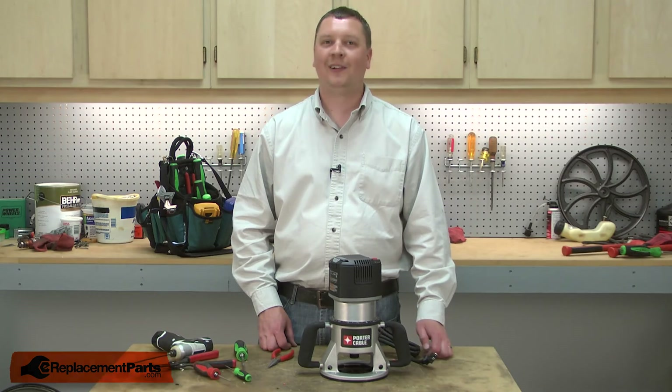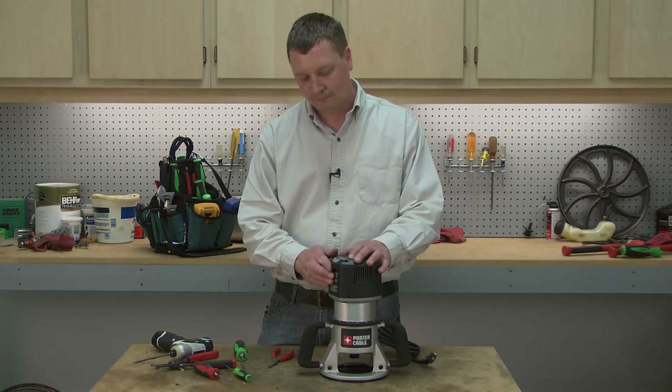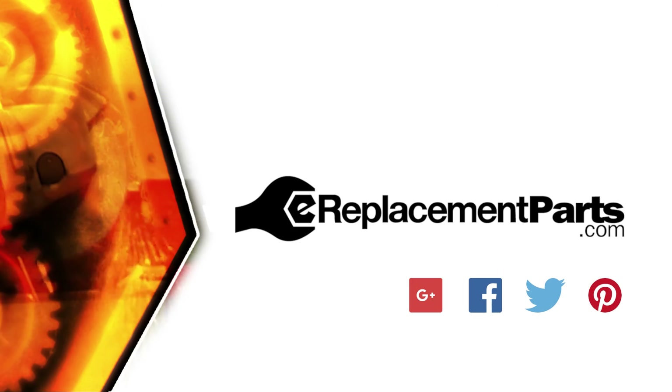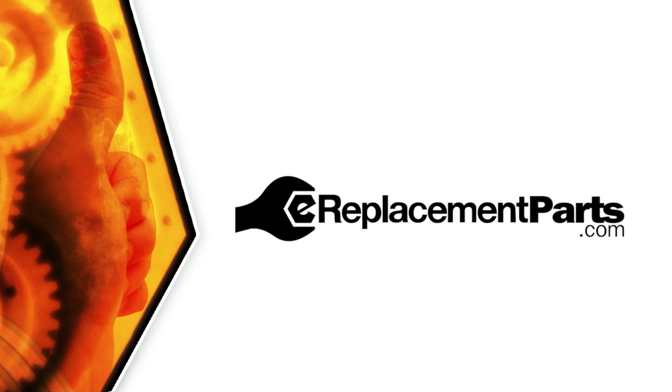That's all it takes to install a new speed control in your Porter Cable router. Be sure to check back often for new videos and expert advice. If you found this video helpful, give us a thumbs up and leave a comment. Thank you.